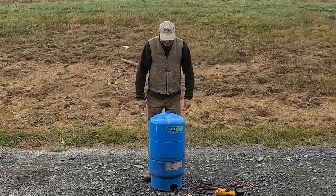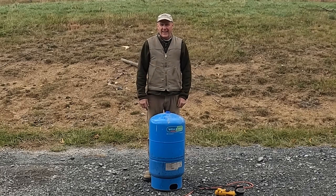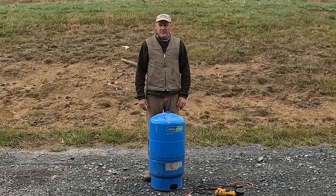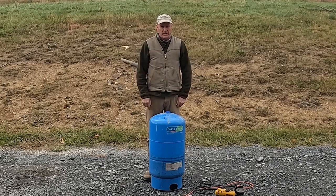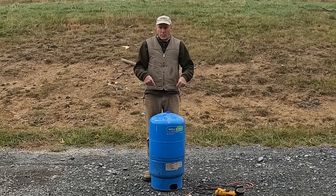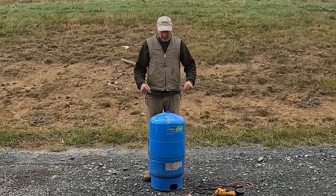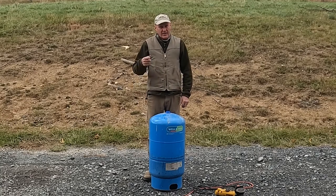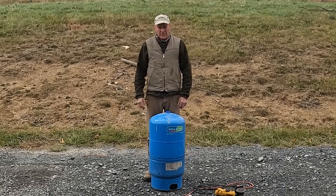You guys know what this is? It's a pressure tank and we had a problem with our well. You may have seen one of those videos — check in the description below. I'll walk you through the process of getting to this point and here we are. This is the old one and I want to see what's in it. If you've never seen what's in it, stick around. It's going to be pretty cool.